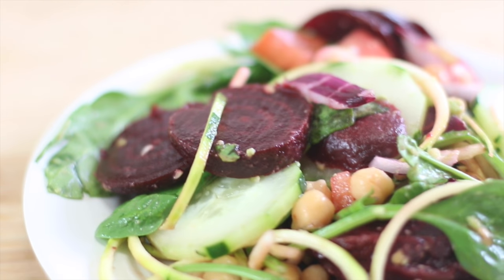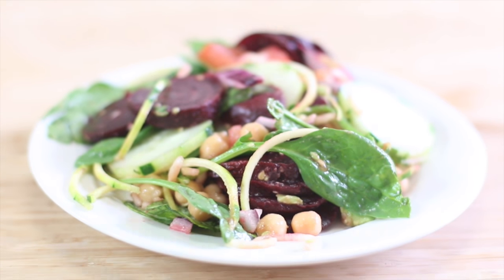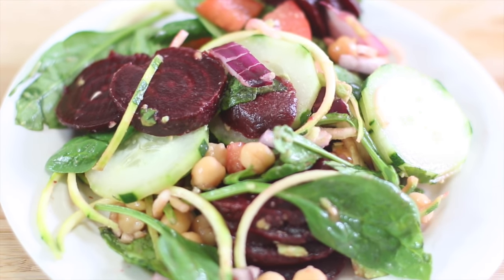Alright guys, that's all for this 'what I eat in a day' video! Thank you so much for watching and hanging out with us. I hope to see you in the next video — love you guys, have an awesome day, bye!